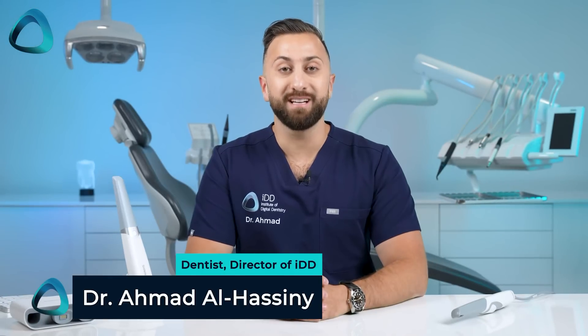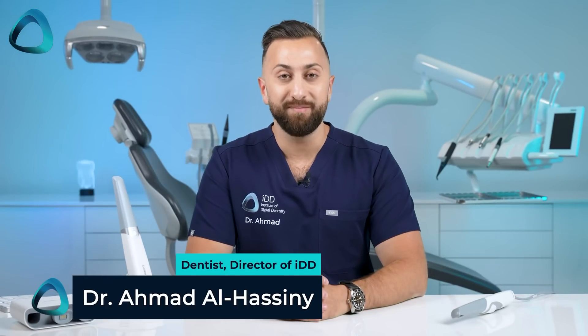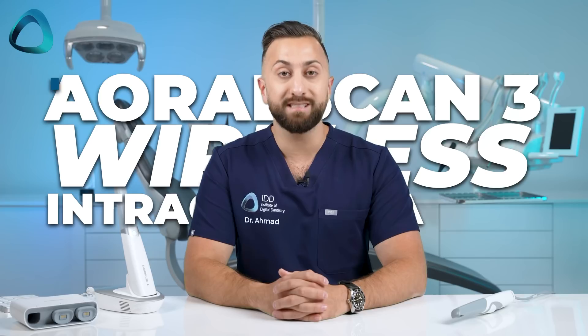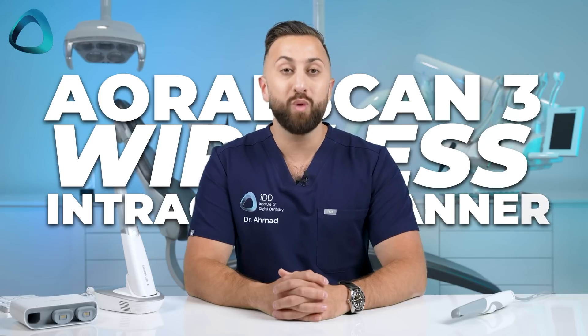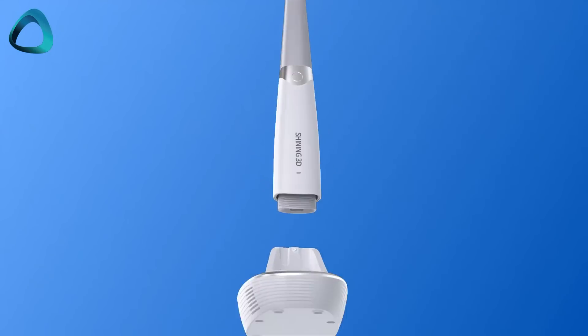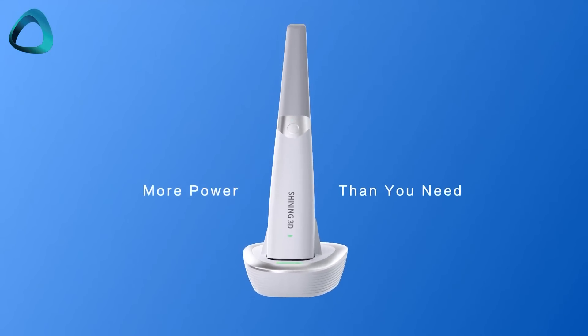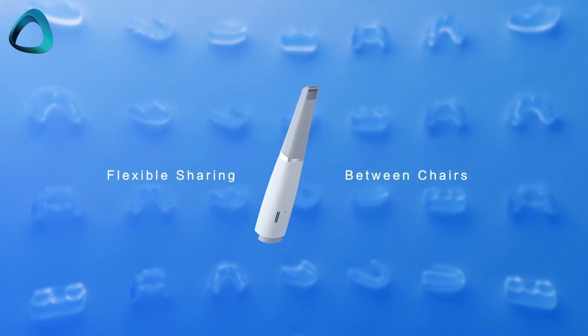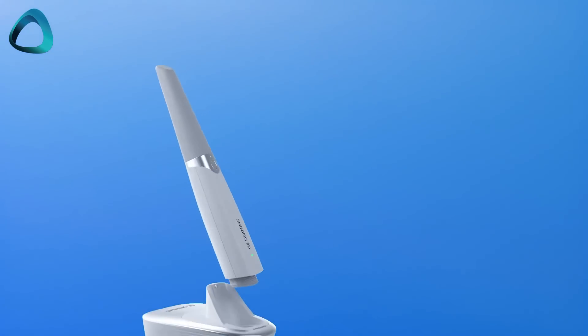Hey guys, Dr. Ahmad Alhasni here from the Institute of Digital Dentistry. Today I wanted to go over a full review of the ARL Scan3 wireless intraoral scanner, which we have been testing here at IDD for over a year now. Shining3D, the company behind the scanner, has been busy updating their software to make the scanner competitive in this market. They have released some interesting new features, which I wanted to share with you in this review.